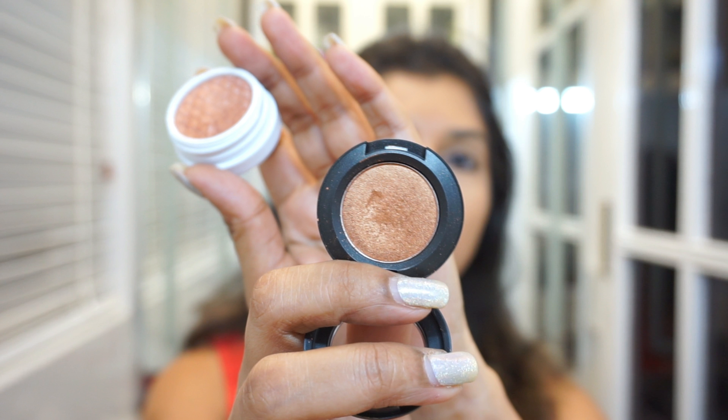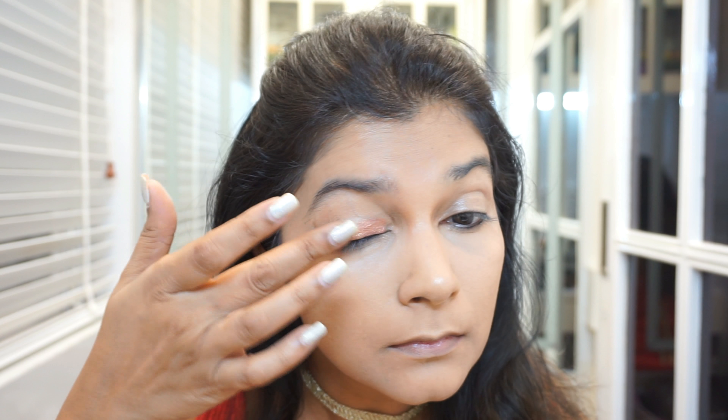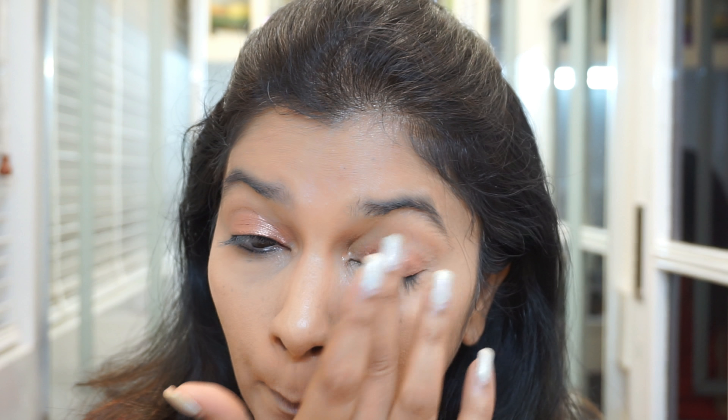For eyeshadow I was confused whether to go in with the MAC one or the Color Pop, but then I finally decided on the Color Pop one, and I'm applying it with my fingertips all over my eyelid. All the shade names will be mentioned in the description box below.